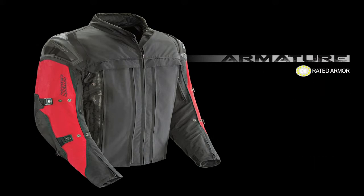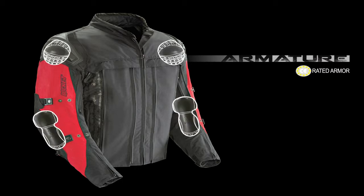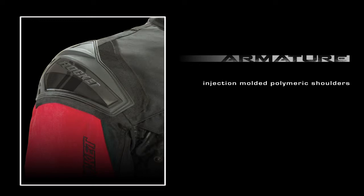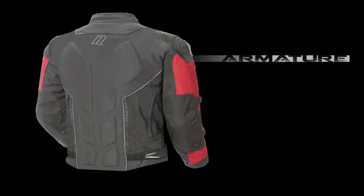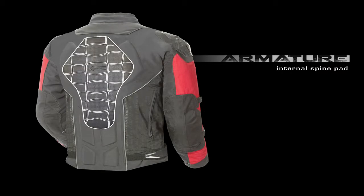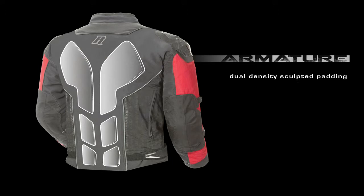Internally, CE-approved armor protects the elbows and shoulders, while an additional layer of external protection comes in the form of molded polymeric shoulder armor. Impact protection continues with an internal spine pad that is further reinforced by an external layer of dual-density sculpted padding.